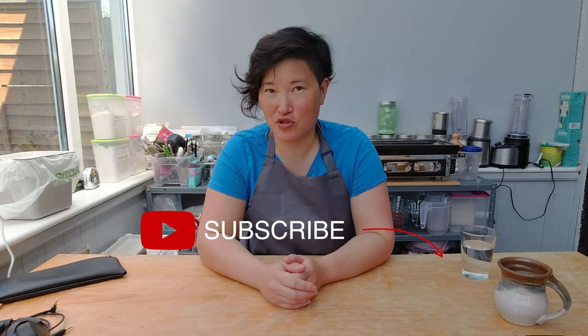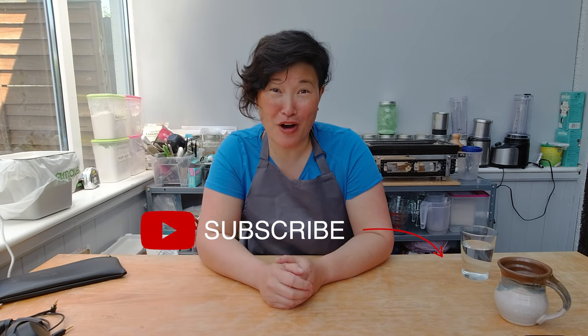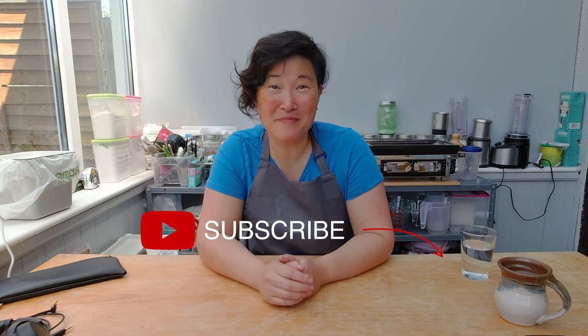I hope you enjoyed today's video. If you did, please subscribe to my channel and click the bell to get notifications about upcoming videos. If you have any comments, feedback, or ideas for me to try out, please add them below in the comment box. See you next week — bye!